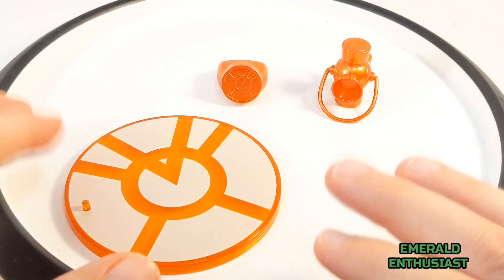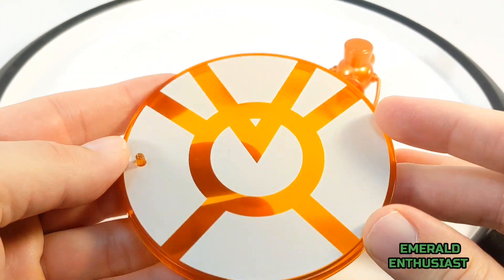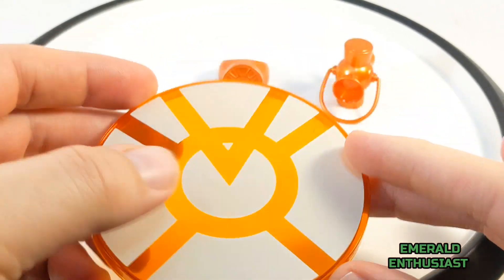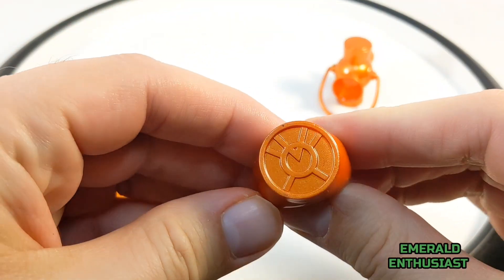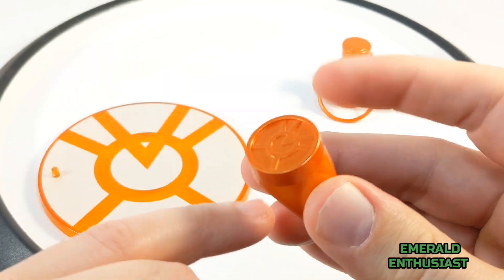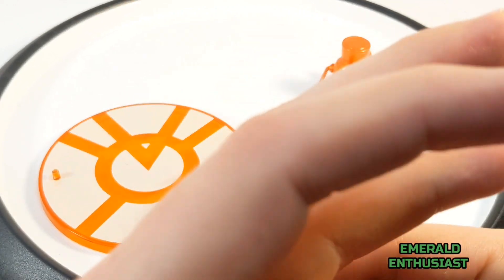Let's have a look at the accessories. Here we see the orange lantern corps logo peg base, and this one looks especially nice even compared to the other peg bases. Here we have the wearable orange lantern corps ring — excellent sculpting on this, you can see the metallic orange paint, and again, you can wear this.